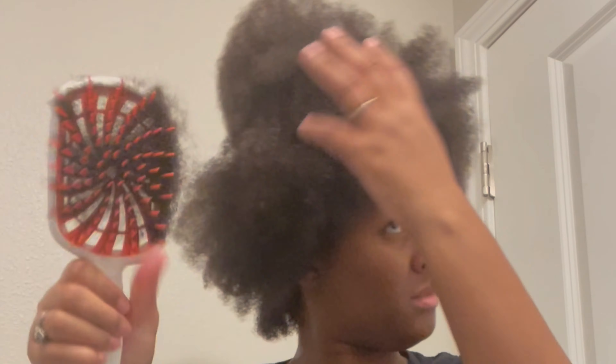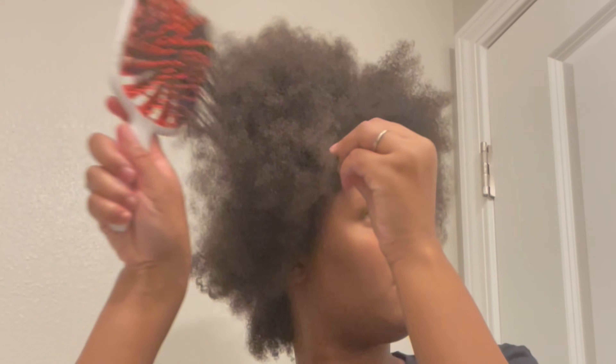I was just so surprised at how well it detangled my hair, because this is a viral brush from TikTok. I don't really use TikTok, but my siblings do and they recommended this brush to me. I do think overall this is a very nice brush for the price especially.